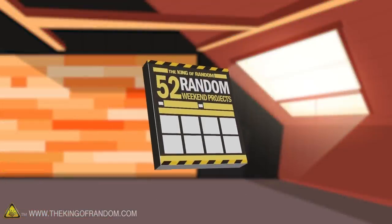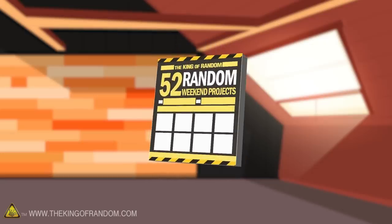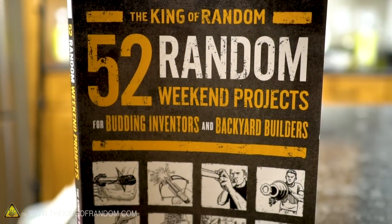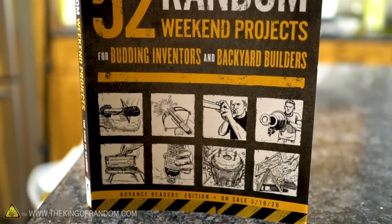Grant was working on an amazing book for several months that he was really excited to release. Today we are actually going to be using one of the experiments in this book, Making Magic Mud, and seeing if we can make any alterations to it. The book '52 Random Weekend Projects' comes out March 10th, but we would love to get some momentum going to hopefully get it on the New York Times bestseller list, so we do have pre-orders open and a little bonus for those who do.